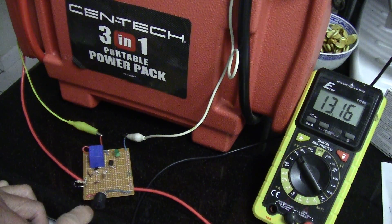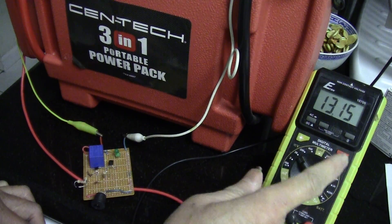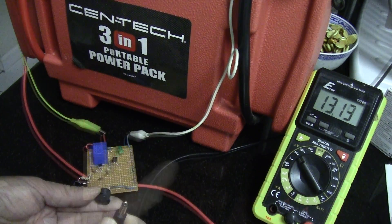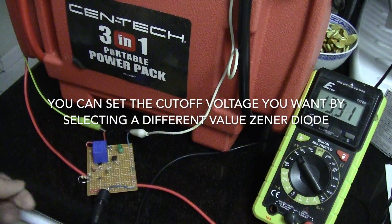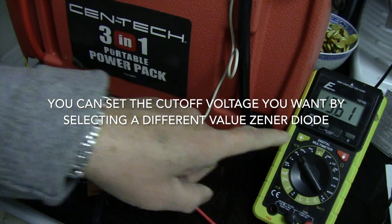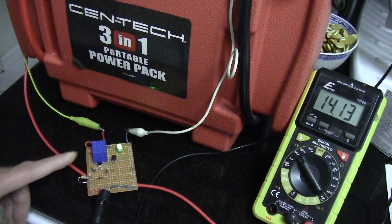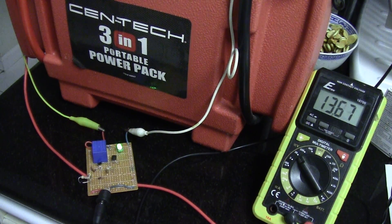Of course the voltage should rise — it should start to cut off at about 15 volts. Let's plug it in and you can see the voltage rising: 14.3, 4... okay, just about 15 volts, the LED turns on and stops charging.